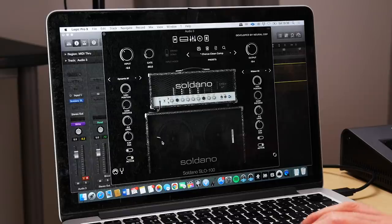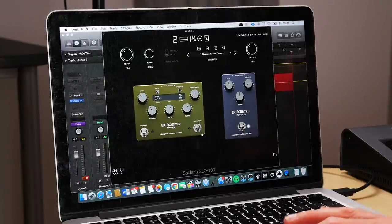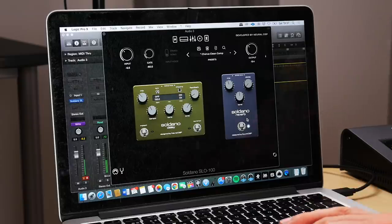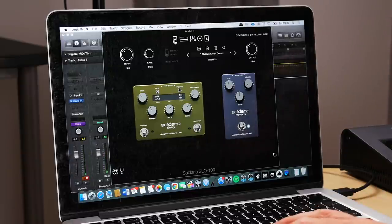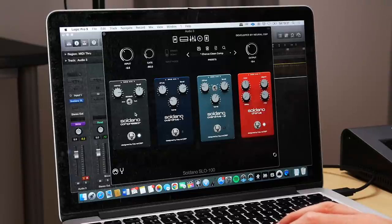For the mic selection, again a 57 and a ribbon mic, positions a bit different to how I had them set for the high gain tone. For time-based effects, just reverb with the decay all the way down — just a subtle reverb to prevent it from sounding too dry. The compressor is really the heart of this patch. I really like the sound of this particular compressor in the plugin.